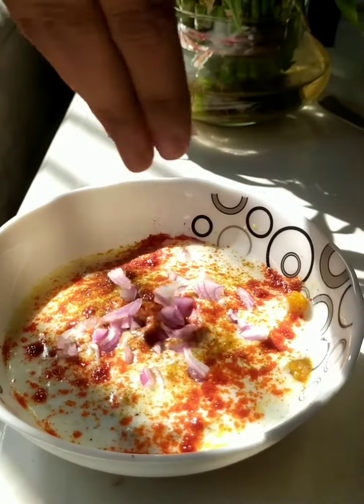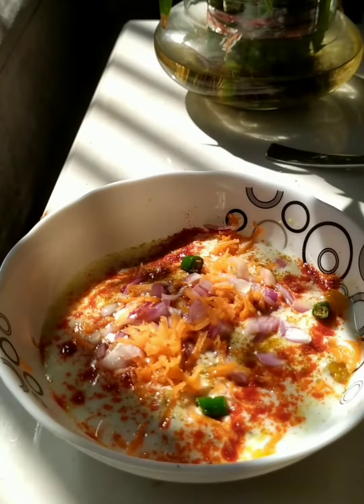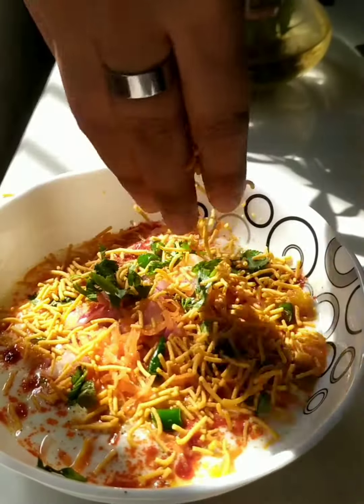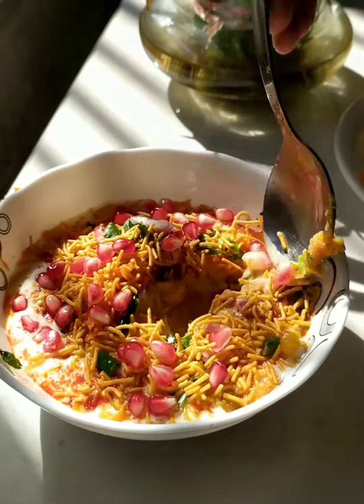I added some onions, and I forgot to add the imli chutney — please don't forget that! Then I added carrot, green chilies, coriander leaves, and some sev on top, along with pomegranate seeds. It turned out very tasty — do try it! Bye bye!